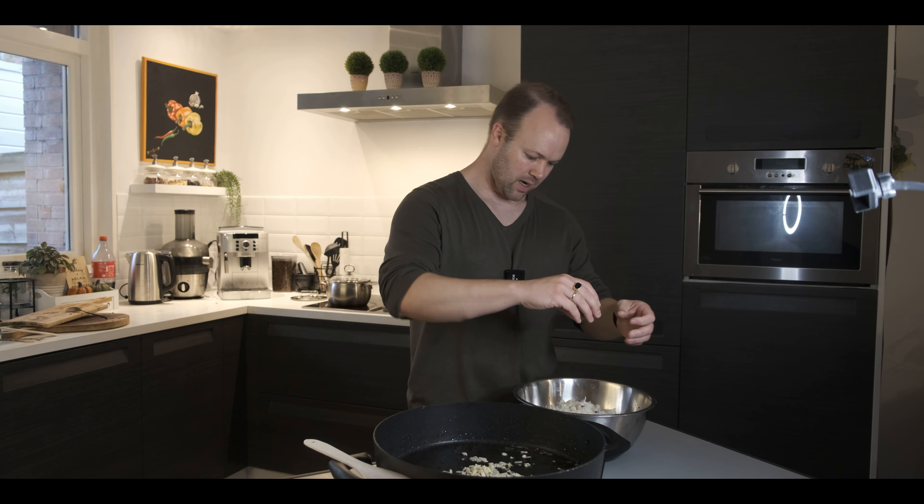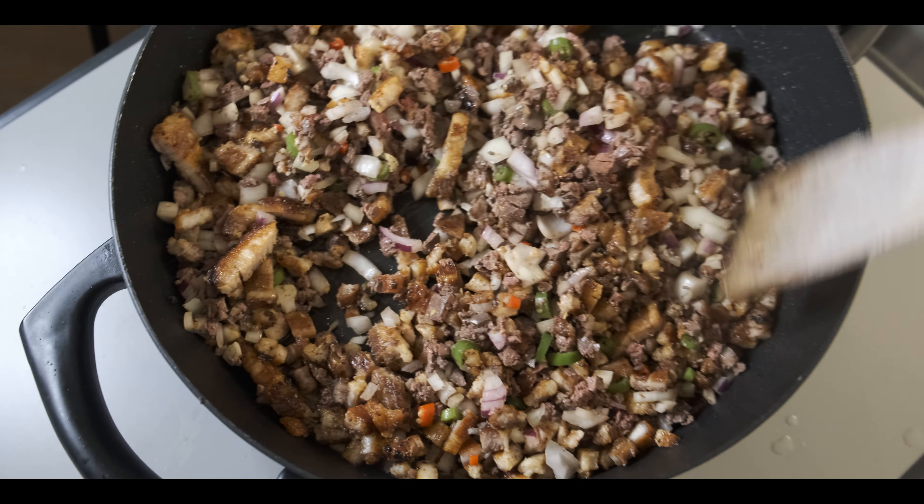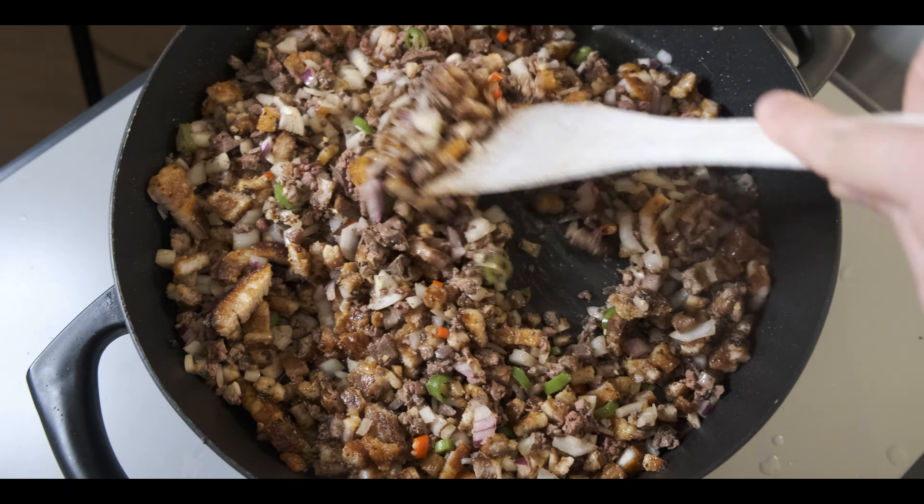The mixture goes in. I will add isang itlog. We're gonna mix this. Hot mayonnaise — like that. Then mix it and we're pretty much done.